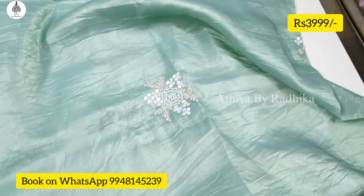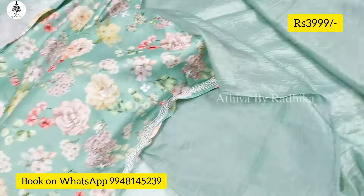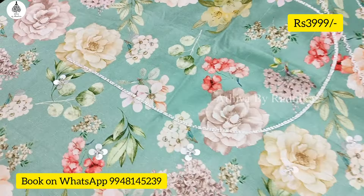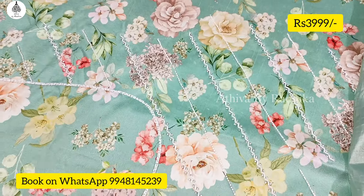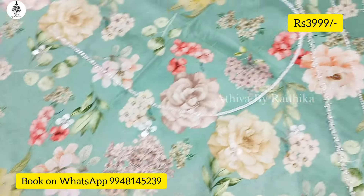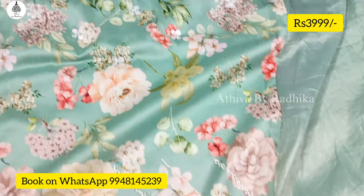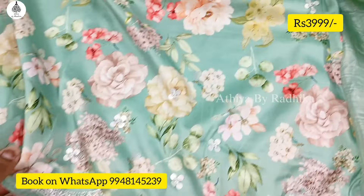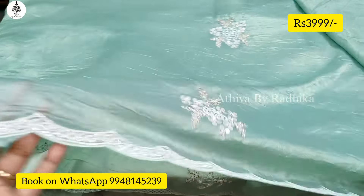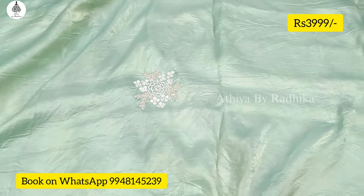Now let's look at the blouse. The blouse will work with the motifs, and the rest of the blouse will work with the sleeves. The sleeves will be a little plain and will continue.